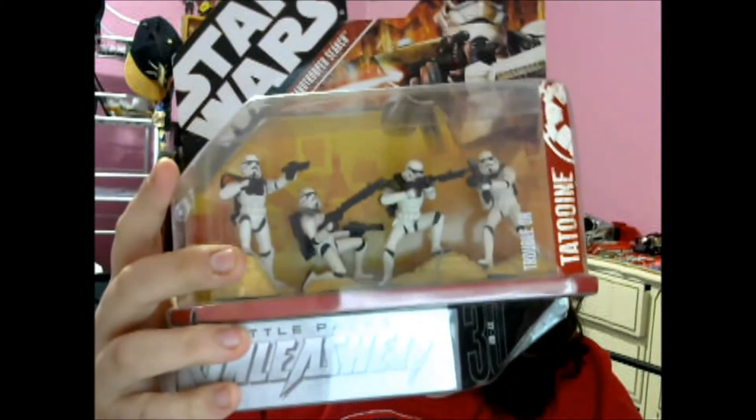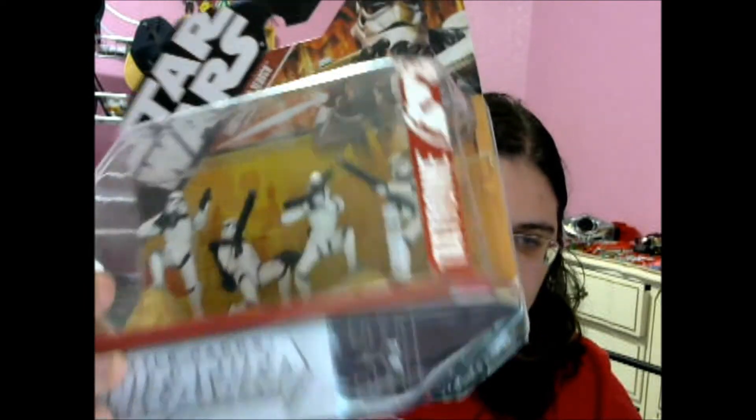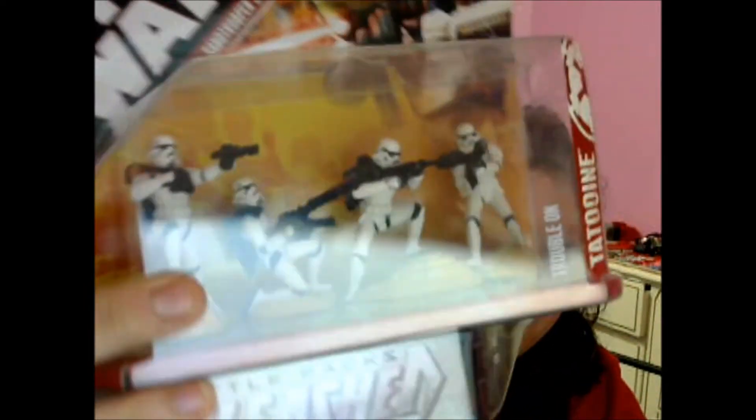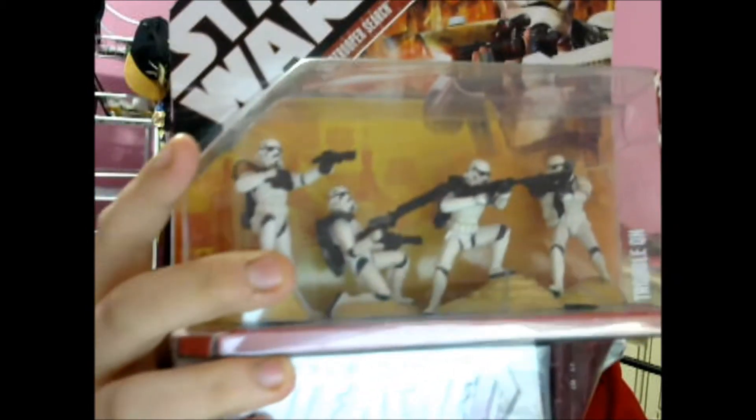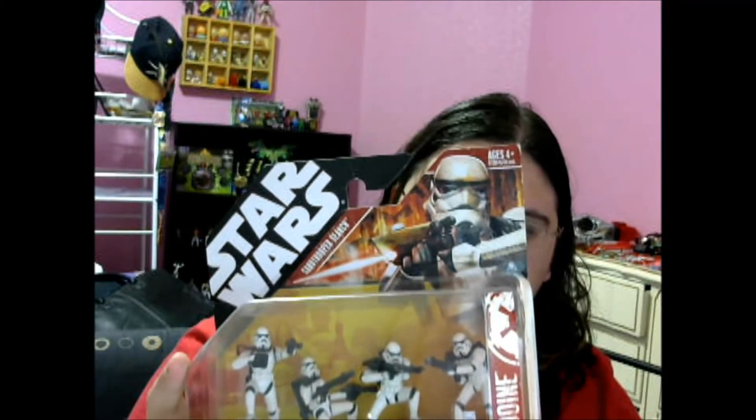And we're down to our last item. This is a 2007 Trouble on Tatooine Stormtrooper Sandtrooper Search Battle Packs Unleashed — four individual stormtroopers searching for Luke on Tatooine. That's really cool. I actually really like this, and I think I'm going to maybe display it in the box. It does stand up on this little thing here. This is probably the best box as a whole that I've gotten from Your Toy Box.